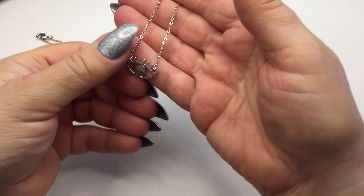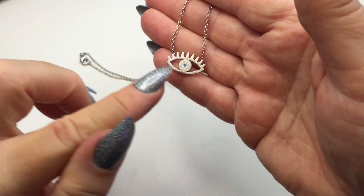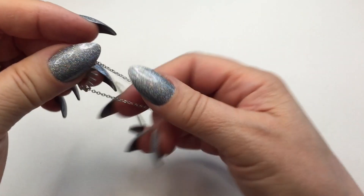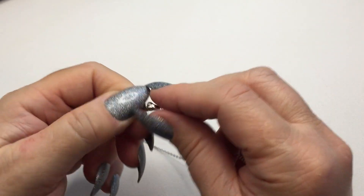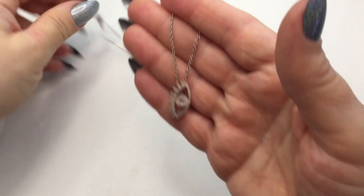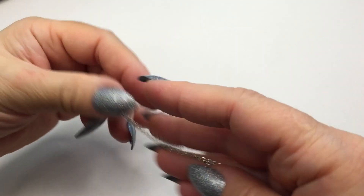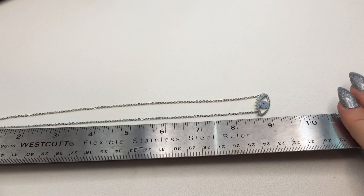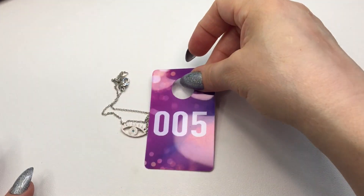Next is a brushed steel evil eye necklace with a tiny turquoise bead in the center. It's a gorgeous piece and the chain is rhodium plated, so it won't tarnish, with a rhodium plated lobster clasp as well. The drop down is approximately eight and a half inches and to the end of the evil eye is about nine inches. This will be number five and it will be six dollars.